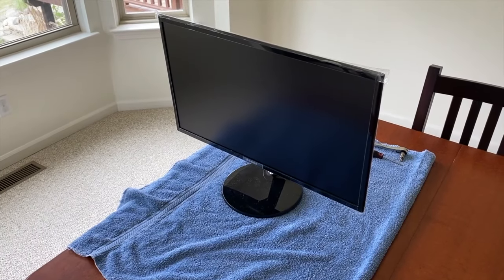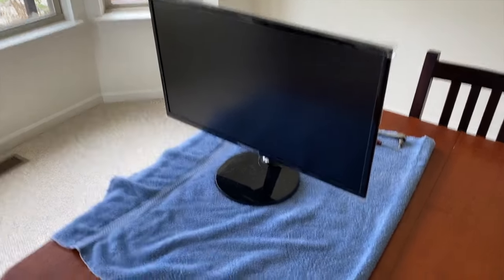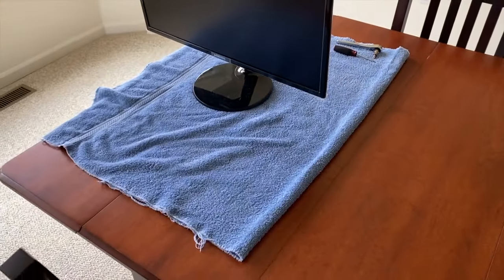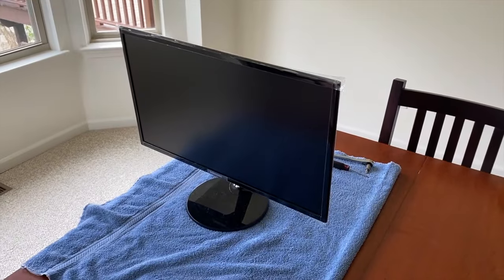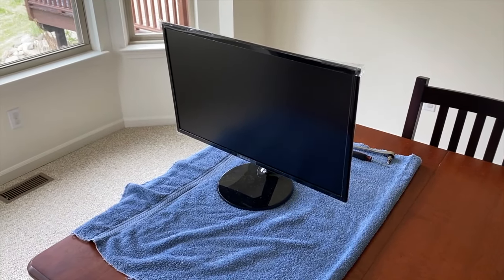In front of us is the SF350 Samsung monitor for a computer and we are going to mount it on the wall. However, we need to remove the base first. I've got a towel laid down on a table to alleviate any damage to the face screen of the monitor. So what I'll do now is position the monitor safely in a manner which will allow us to conveniently remove that base.